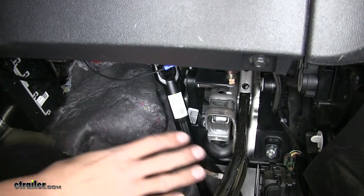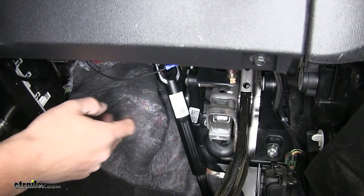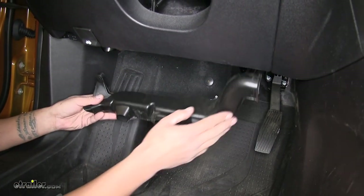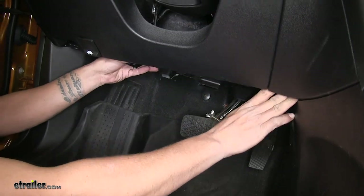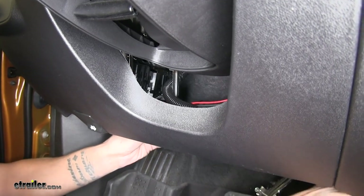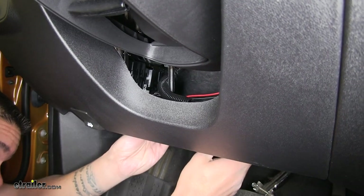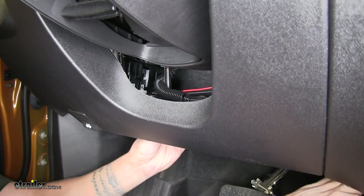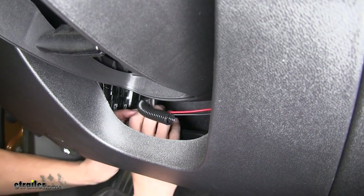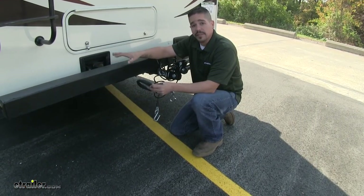Once you have your switch adjusted, you're going to want to tidy up your wires — make sure they don't interfere with anything underneath the dash and tie them to some existing wiring or whatever you have available. Also tidy up the wires under the hood. With everything tidied back up, we're going to put our ductwork back in place. The easiest way is to slide it from the driver's side and slide it into the center console area where the hole is — it may take a little bit of work to get lined up, but once you get it lined up you just pop it back into the clips and push that plastic push pin back in place.